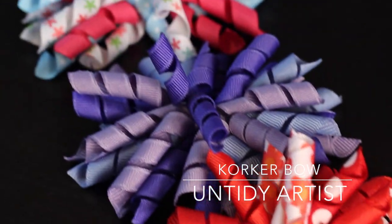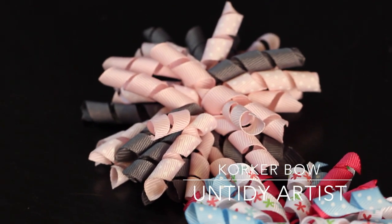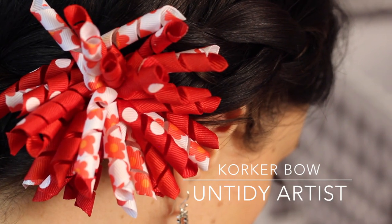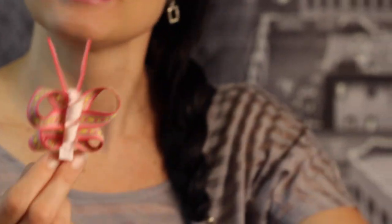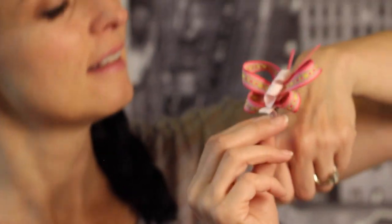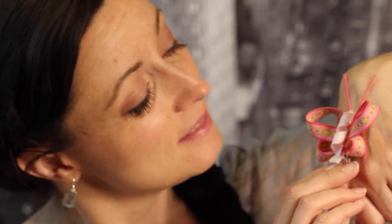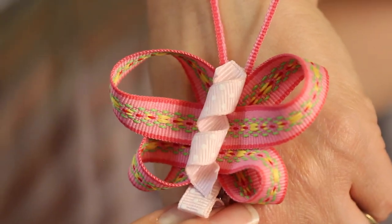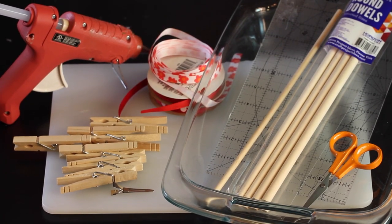Hey guys, welcome back. Today on the Untidy Artist I'll be showing you how to make a corker bow. This is a fun boutique style bow with curled ribbon. Also, here is a bonus sneak peek of a tutorial I have coming up for this cute little ribbon butterfly, where you also use a piece of curled ribbon using the same corker bow technique. Be sure to watch for the butterfly clip tutorial in an upcoming video. Let's grab our supplies and get started.